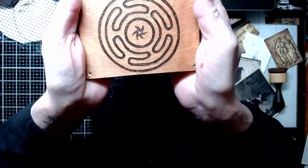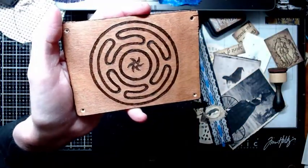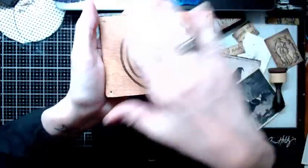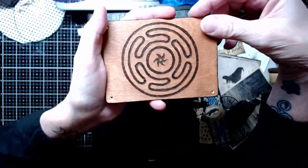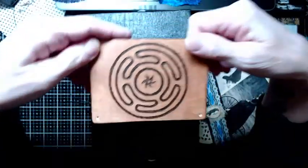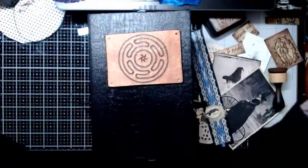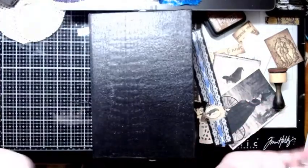I put two applications of the stain on here. It's really easy — you just put it on with a soft cloth or a sponge brush and then you wipe off the excess, let it dry for half an hour, and keep applying layers until you've got it the color that you want. One other thing I have to do is put a spray sealer on it, which I haven't done yet, and it's going to have to dry for a couple of days after that so it's not tacky when it goes on the front of the journal. I always let things over-dry when it comes to stuff like that.